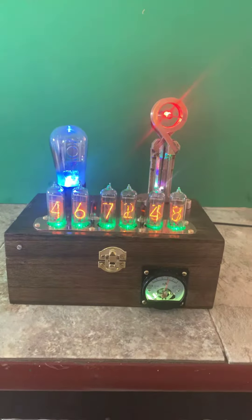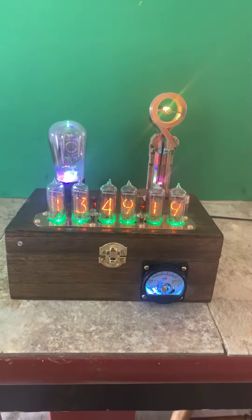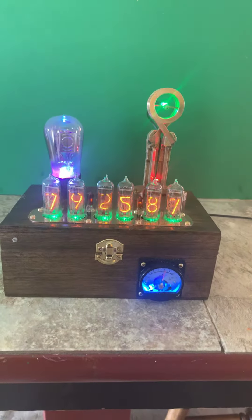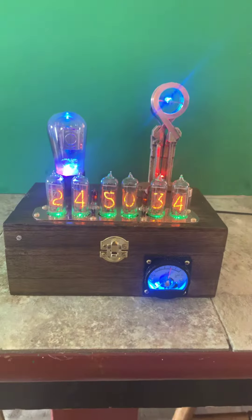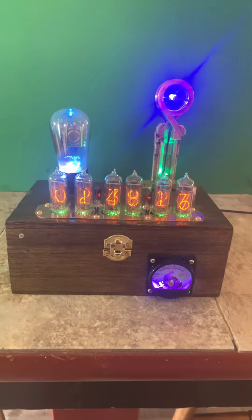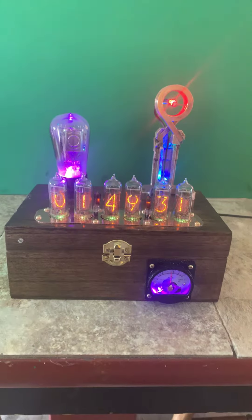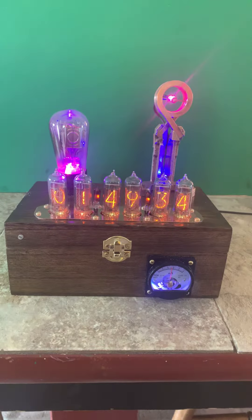Well, this is the newest — it's a repeat of an oldie but a goodie. Nixie clock, six digit display of course, RGBs underneath the Nixie tubes, two RGBs in the bottom of the globe vacuum tube on the left.